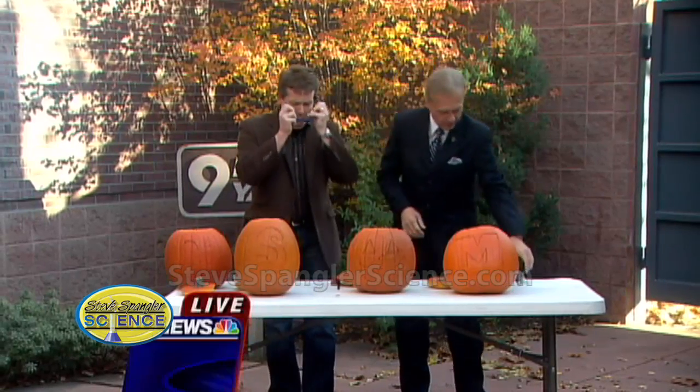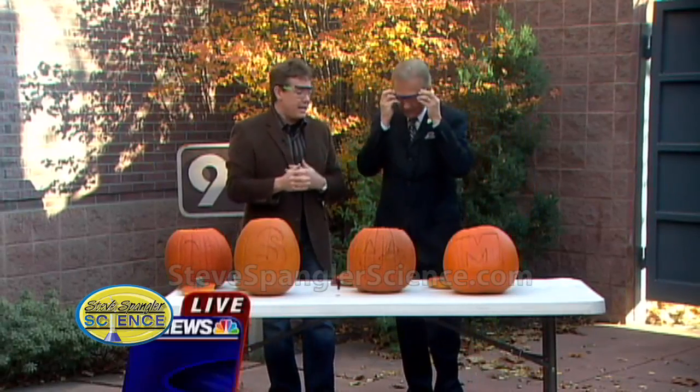Hey, can I show you this? This has become a 9 News tradition. Alright, safety glasses on. Before viewers start emailing us, this is something a chemistry teacher does. This is not something you do at your home. So befriend your chemistry teacher.